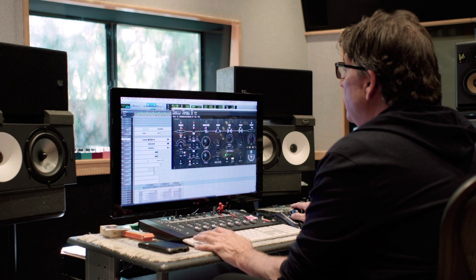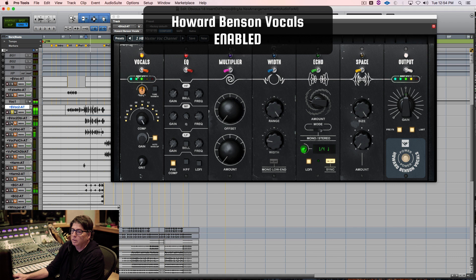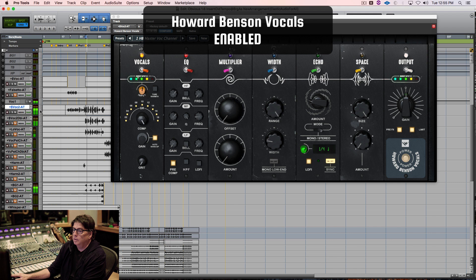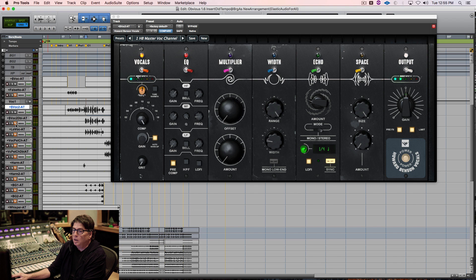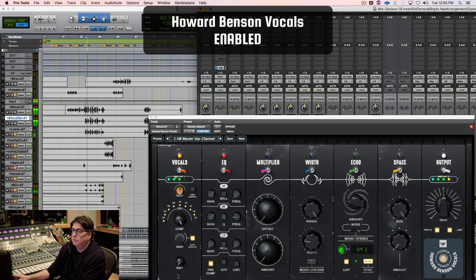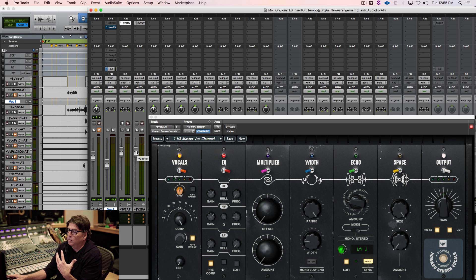For choruses, I pretty much don't change the vocal sound at all — I'll just add a double. Here's the chorus vocal: [demo plays]. You see how well the plugin is handling that? It's bringing it down and blending it in. Because I like to double vocals, I'll have a double vocal going along with the lead vocal. Most people won't have the double as loud, but you can see how it's sort of glued together.